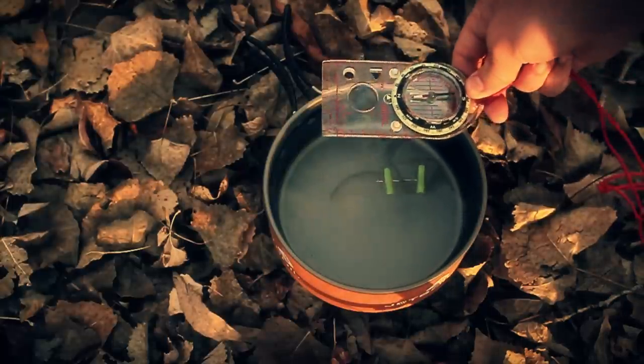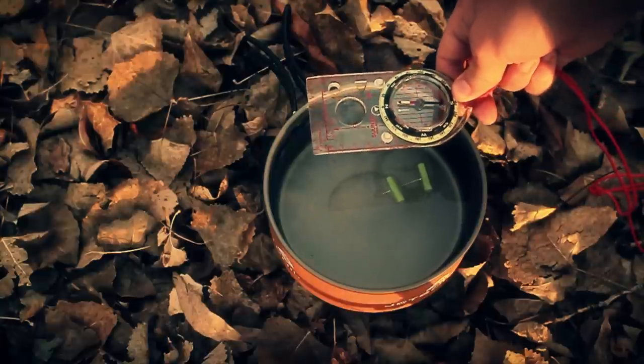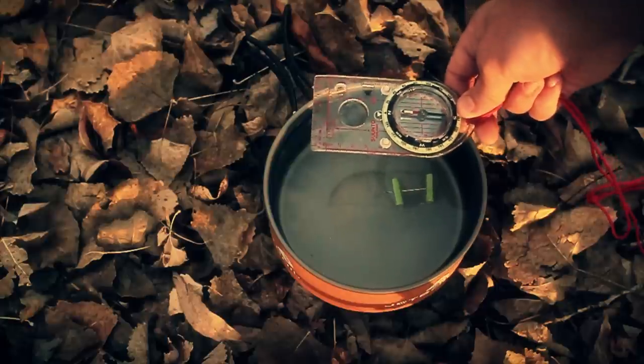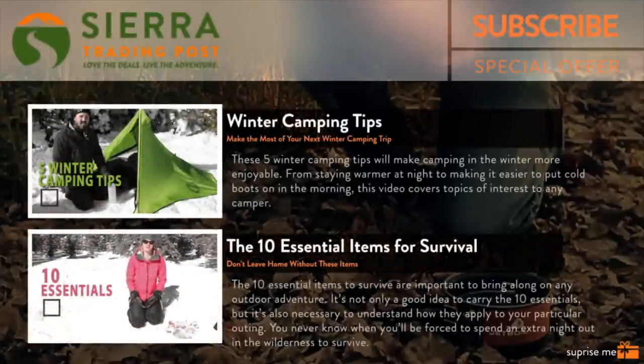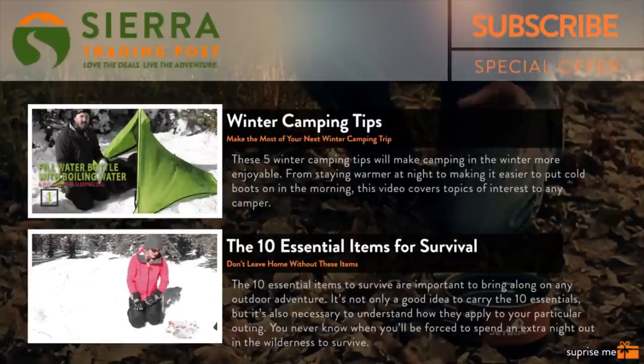I hope you found this interesting and helpful. Should you find yourself needing to double check which direction is north, I think this is a great way to find the general direction. Again, it doesn't replace a trusty compass, so be sure to bring one on every trip. If you're in an emergency situation, this might be just the quick double check you need to ensure you're headed in the right direction.